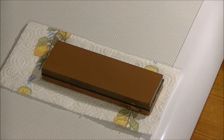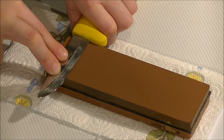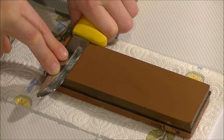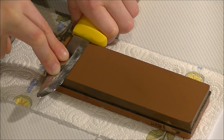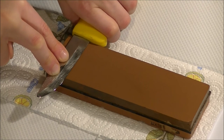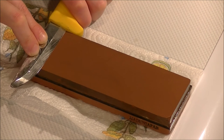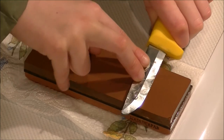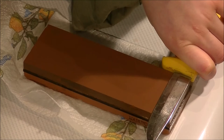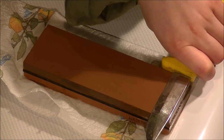We would usually fix this to a workbench, but as the workbench is in use at the moment, we are using the top of this old washing machine, as it has a lip around it. What you do is hold the knife flat under the stone like this. Be careful not to put your fingers too close to the edge, because you are sharpening the knife, not your fingers. I will do this slowly and clearly so you can see the procedure. Once you have done that anywhere between 5 and 8 times, turn the knife over and do it on the other side.